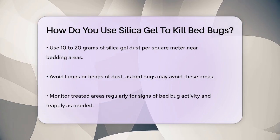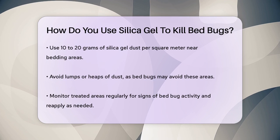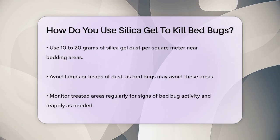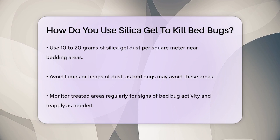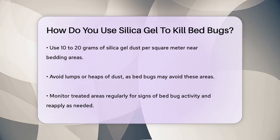Also, pay special attention to wall voids and empty spots where bedbugs might try to escape. After application, regularly monitor the infested areas for any signs of bedbug activity. If needed, repeat the treatment to ensure complete eradication.